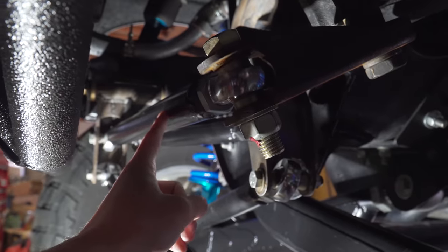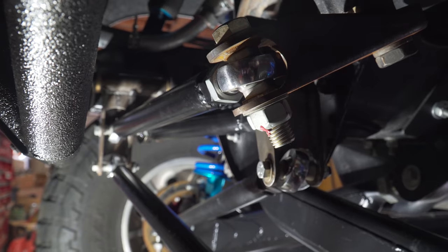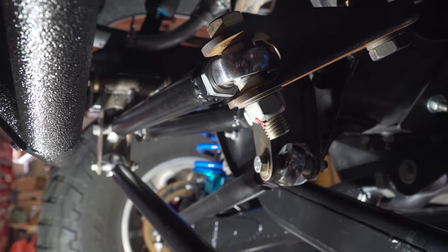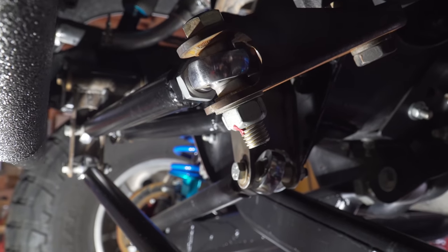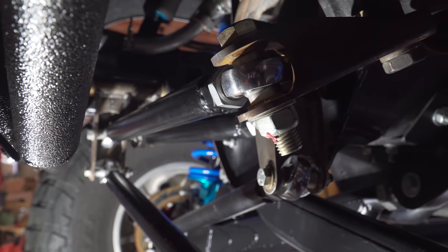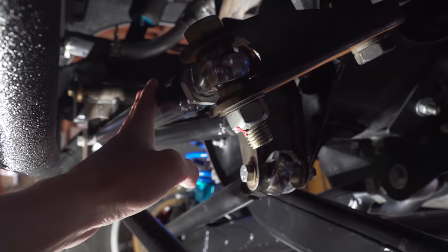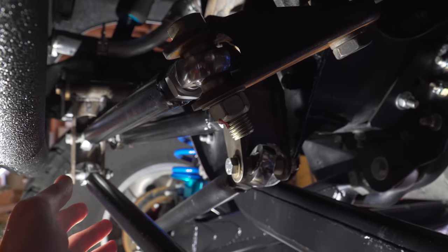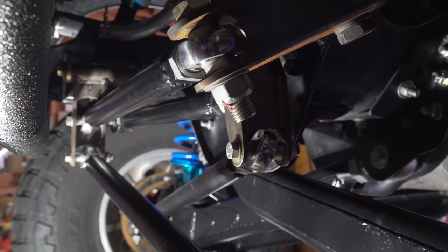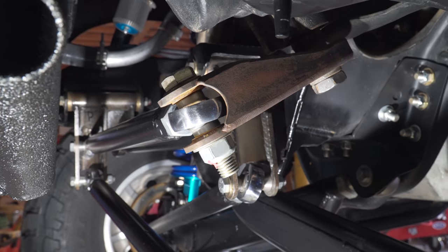I measured how much this tie rod is going to be moving and it's about three inches, so we're going to have to limit the stroke of the ram — which is no big deal, we can do that internally. It's also important to note that you may not even be able to use a four-and-a-half-inch stroke ram depending on how your system works. On your system the tie rod could move more or less, so you have to figure out how your geometry works before you pick a ram to use.